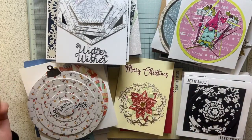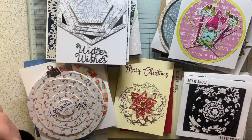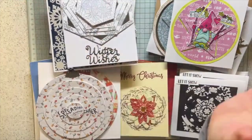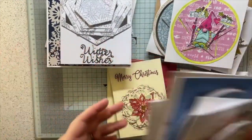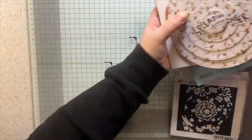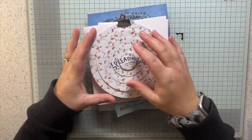I thought I'd come on and show you all the cards I'm going to take. I need to sort out what needs envelopes and I need to stamp the insides, but before I do all that I thought I'd show all of the Christmas spinning puzzle cards, because there's been so many - I didn't realise I've made quite this many.